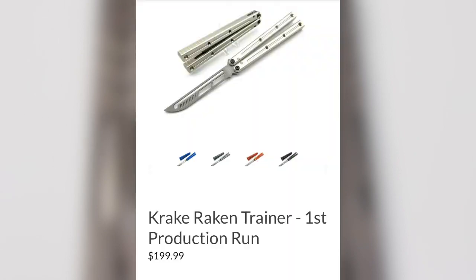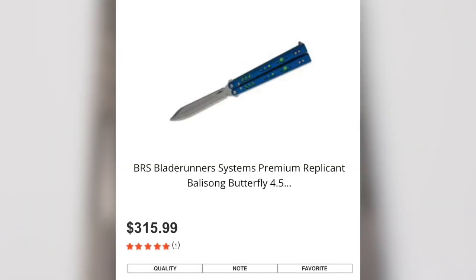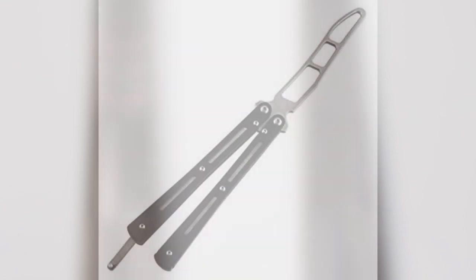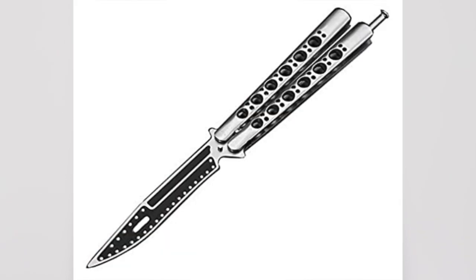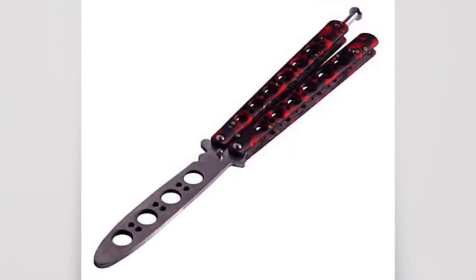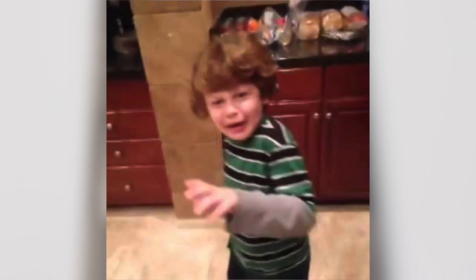Sure, you can argue that the higher-end balisongs cost significantly more than clones and CCCs, which can be out of a lot of people's budget. But you can also argue that you get what you pay for. No matter how much the community despises clones, there will always be a market for them. A lot of beginners and foreign flippers will be uneducated, and some flippers will just not want to or can't invest in high-tier balisongs. The point of this video isn't to bash on clones, but to educate those who are unaware of clones and to help prevent scams.